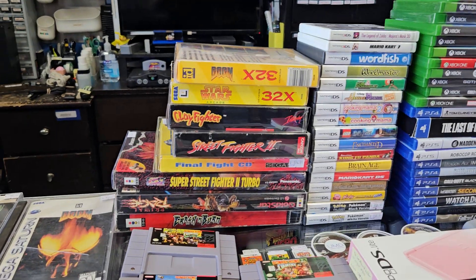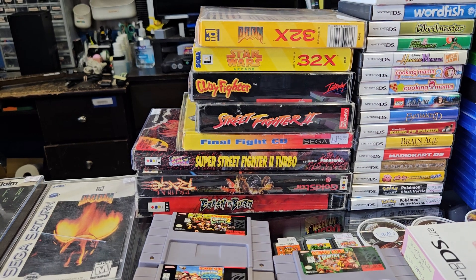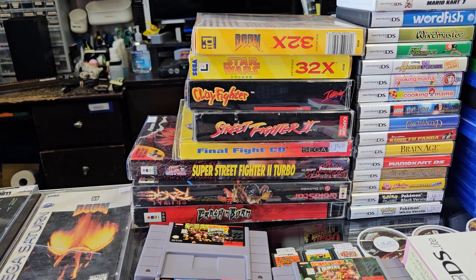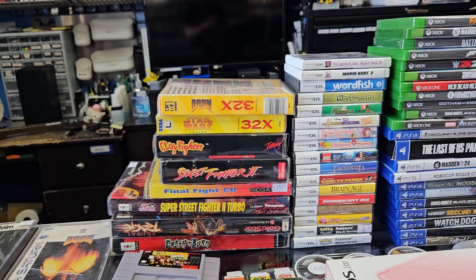Got some 32X games - Doom and Star Wars in the box. Super Nintendo in the box - Clayfighter. And a Sega CD game, Final Fight CD, which has great sound on that sucker, and it might be two player. And three 3DO games there in the box, complete in good shape.